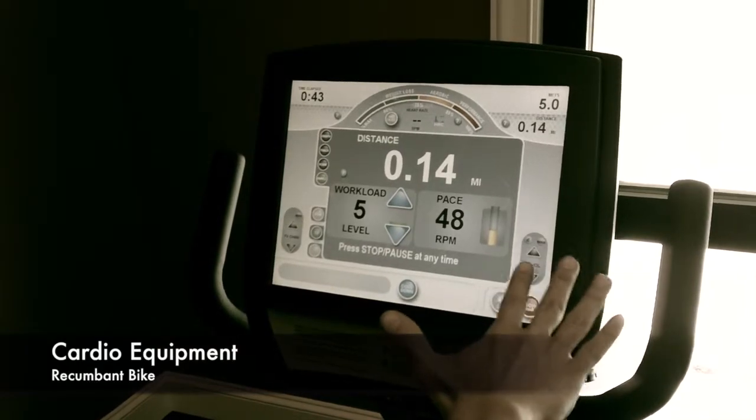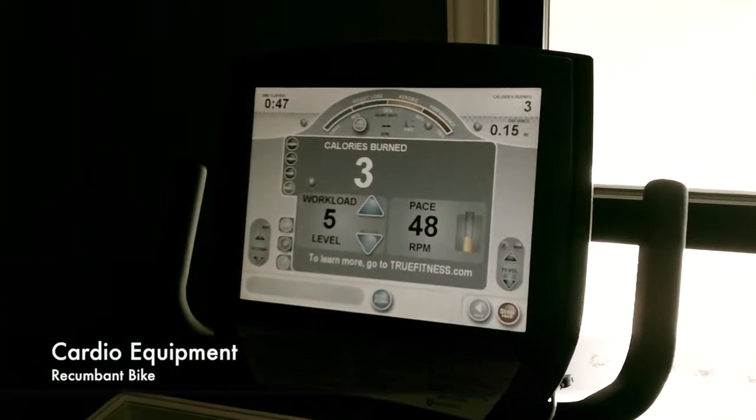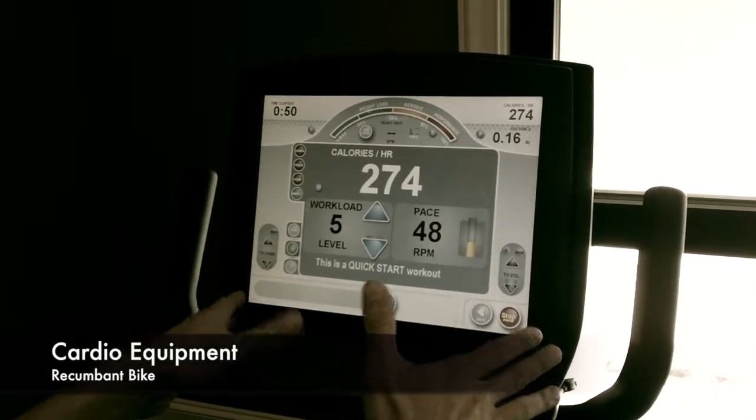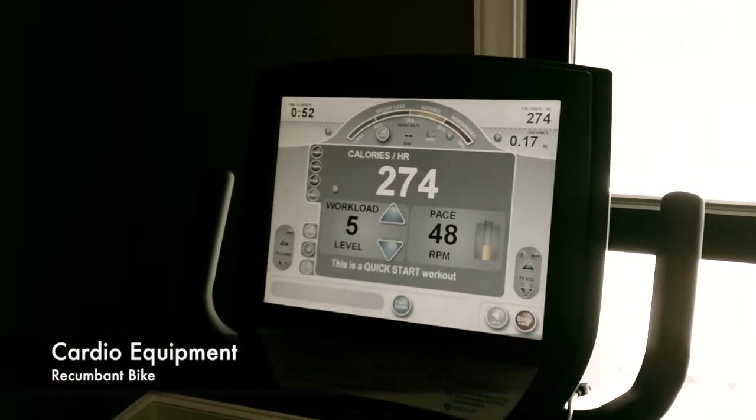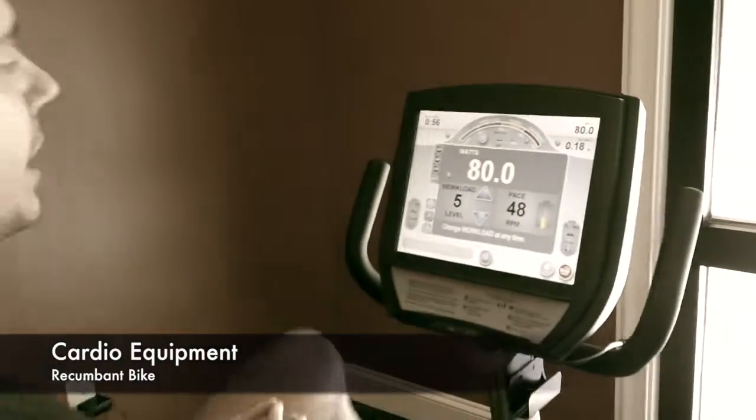And as you're looking through this, you've got a lot of other options that we're going to get to in some of the other videos that we're going to be shooting, but this is going to get you started right now. I will come back later with a few examples of harder workout routines that you can do with the bike that you have here.